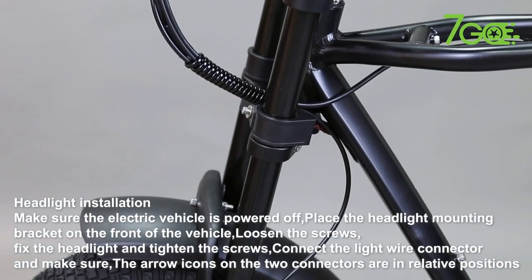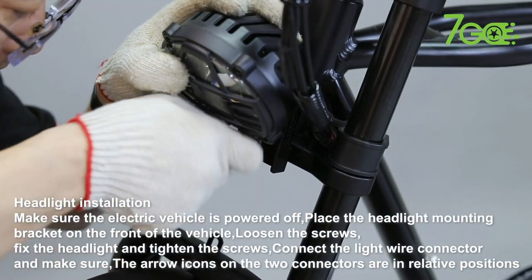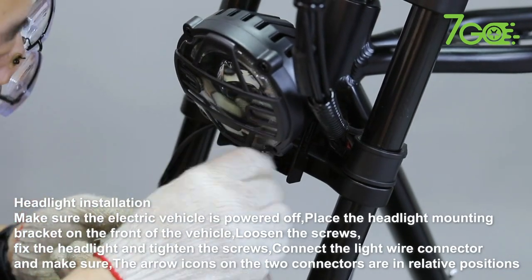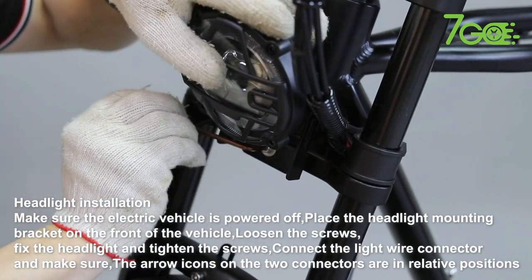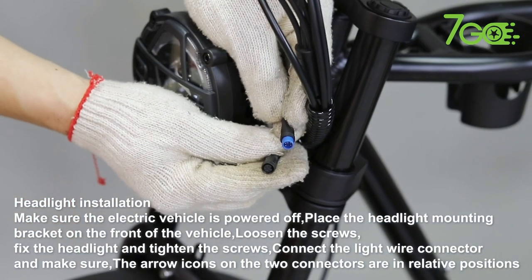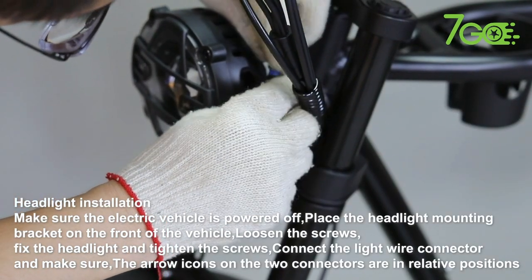Headlight Installation. Make sure the electric vehicle is powered off. Place the headlight mounting bracket on the front of the vehicle. Loosen the screws, fix the headlight, and tighten the screws. Connect the light wire connector and make sure the arrow icons on the two connectors are in relative positions.